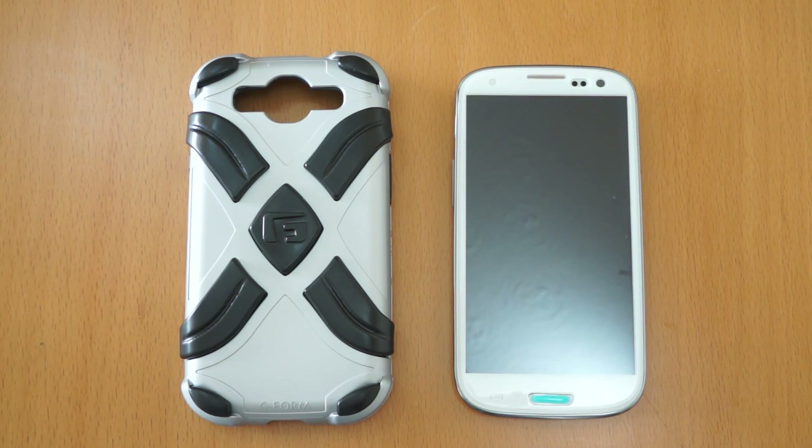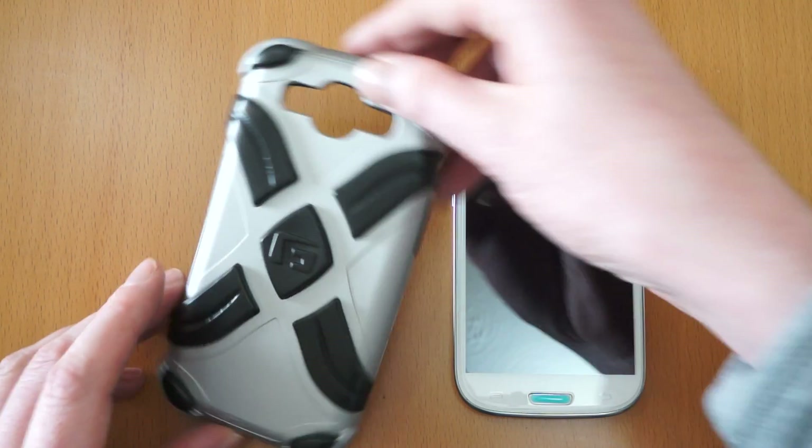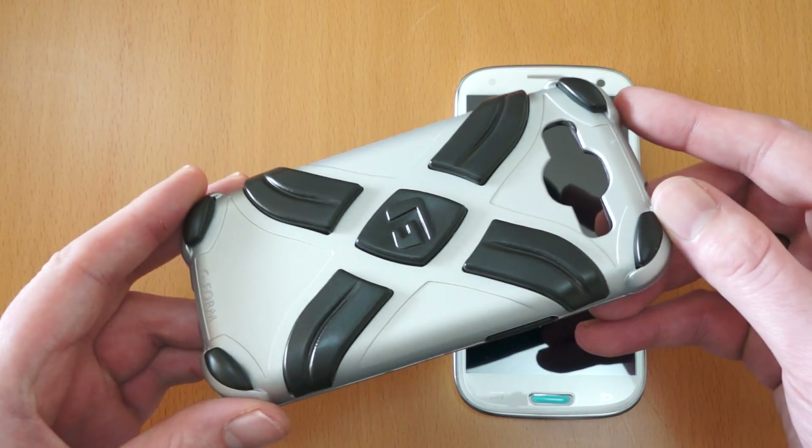Hi, I'm Oli. In this video we're going to take a look at the G-Form Extreme for the Samsung Galaxy S3. This is the case itself, and it's available in four different colours.